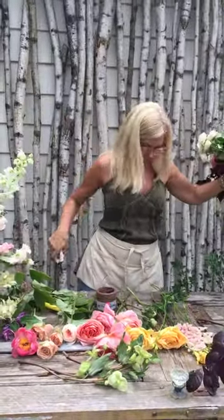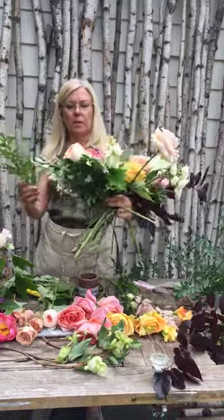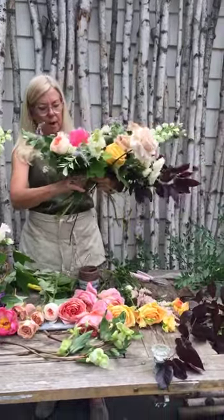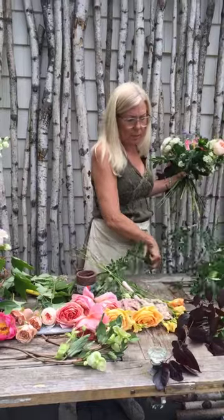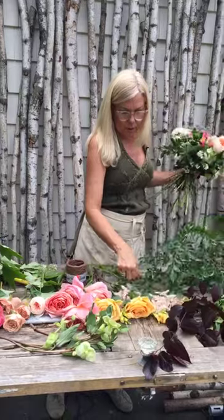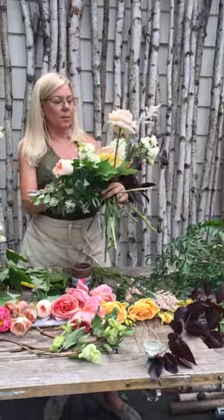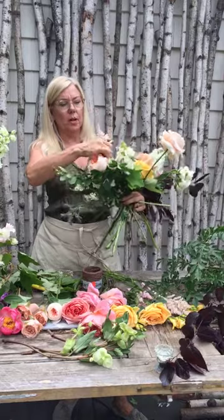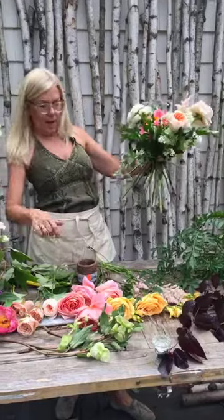This is called burning bush. I love this greenery. You're going to see it a lot in the summer in my bouquets. It's hardy, it lasts. It's a lot like huck — it's got a little bit of a looser stem than huck, but it's readily available to forage. I do grow it, but sometimes I need more than what I grow and I can usually find it pretty much anywhere. So I have a really good armature here. Now I can start building my bouquet up. I'm going to tie it off again because I'm ready.